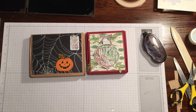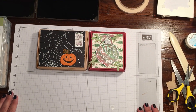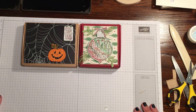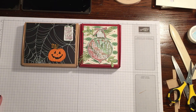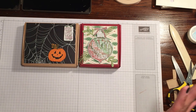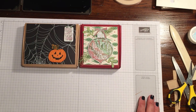Halloween, Christmas, any old time really — Hanukkah — you could use it for anything. If you have any questions please feel free to shoot me an email at rachethestamper@gmail.com. You can get all of these supplies and more in my online store 24/7 at rachethestamper.stampinup.net. If you haven't already, I'd love for you to follow me on my blog at rachethestamper.wordpress.com, and also on Facebook, Instagram, and Pinterest. Thanks for watching, guys — I hope you love this, and have a great day!